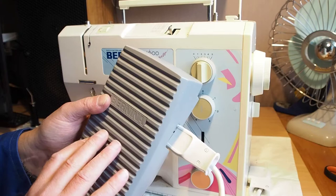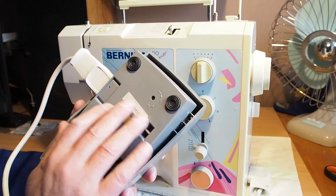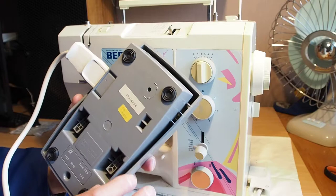I'll do a separate video showing you how to get into the foot controller and put it back together. They're quite fragile — they've got two little carbon brushes in them that are quite fragile, so when you're putting them back together you do need to be very careful.